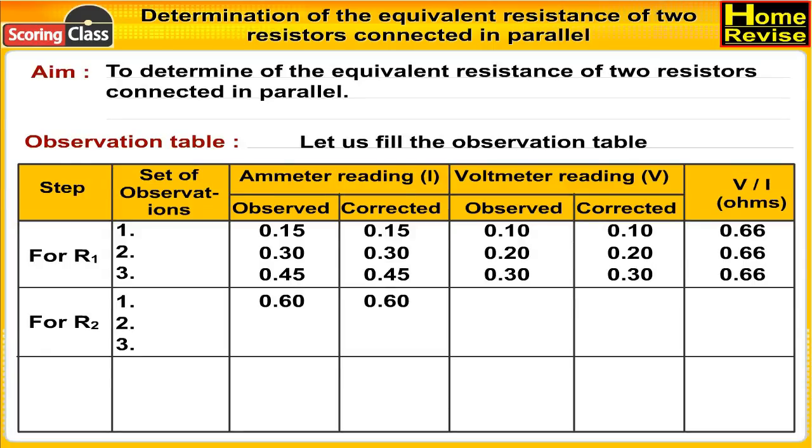For R1, fourth set: ammeter reading corrected 0.45; voltmeter reading observed 0.40; V/I = 0.66 ohms.